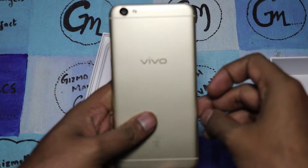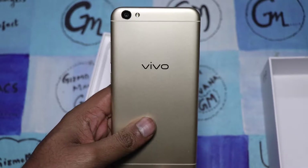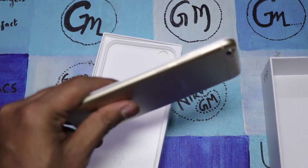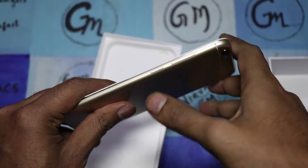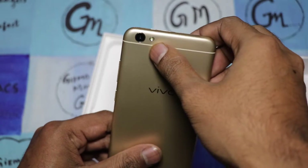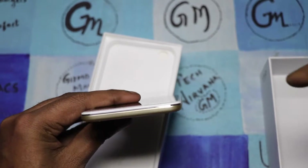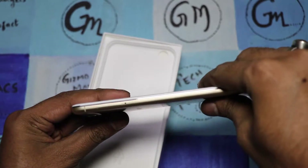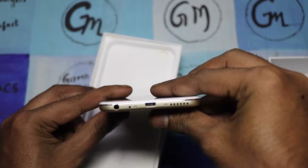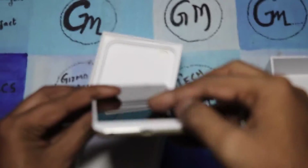The build quality has a plastic back but the finish looks metallic. On the side you have the power button and volume rocker. There's a 13 megapixel camera with LED flash on the rear. On the top there is nothing, and at the bottom there's a 3.5mm jack, micro USB charging slot, and speaker grills. It is a dual SIM smartphone.